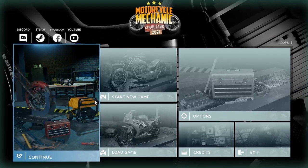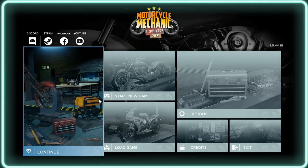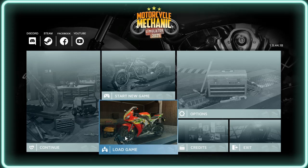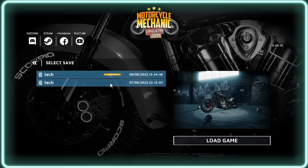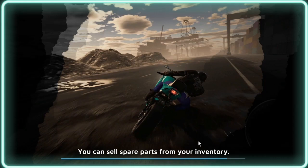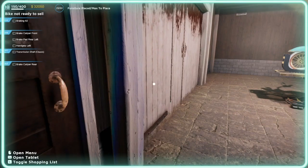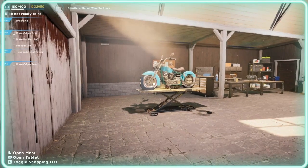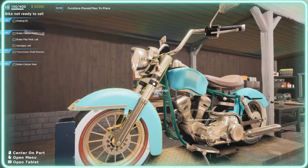Hi and welcome back to the Tech Gaming Lane channel. This is episode 15 of Motorcycle Mechanics Simulator 2021. Today we'll be changing the braking system on a Grizzly Motors Fata bike. Some of the parts we've got to change include the transmission shaft, the left handle grip, and the calipers. I'm also going to paint the rear caliper.